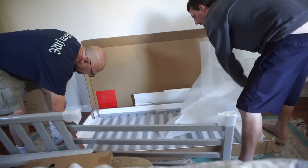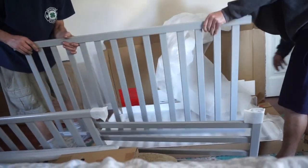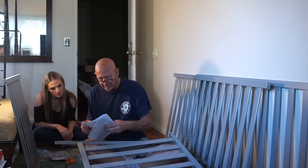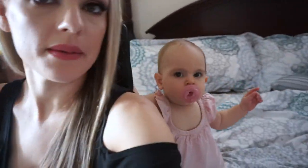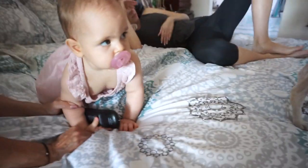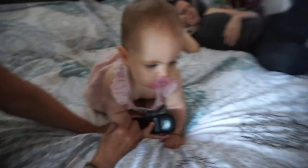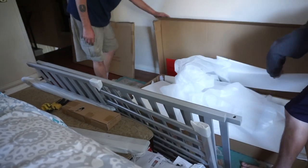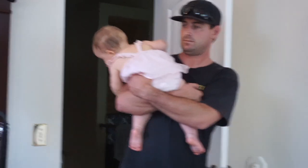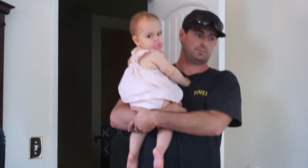Oh, that's a nice gray! Olivia, are you excited about your new crib? Look at this one, Olivia! That's an awesome color — a really nice color. It's the perfect color gray. I think she's tired; it's almost nap time. Going to take a nap in the crib, huh?